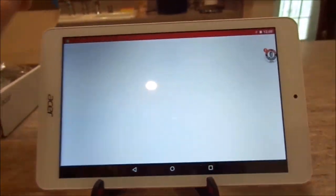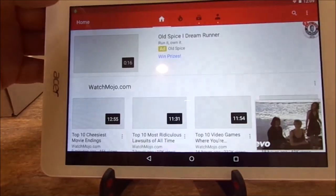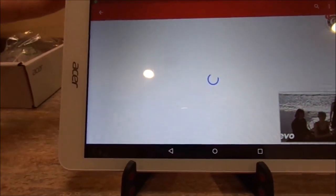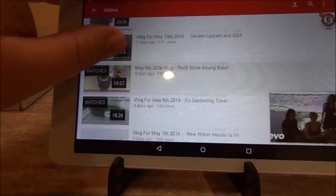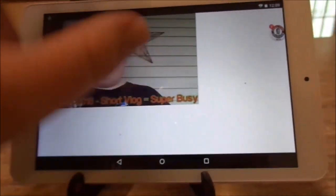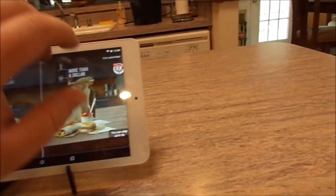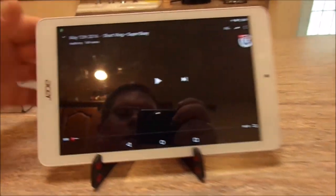I'll go ahead and play a YouTube video real quick just to show you — it does have nice, smooth, fluid playback. You can see it's not struggling at all. You'd think with one gigabyte of RAM you'd see some lag, but you really don't get any lag whatsoever. I'll start one of my videos here — of course it has to play an ad first, but there we go.